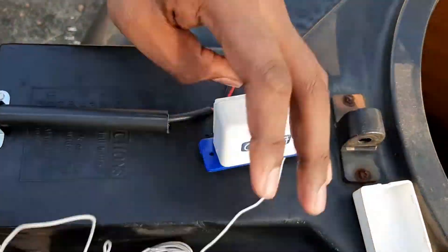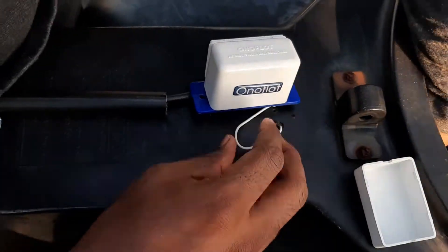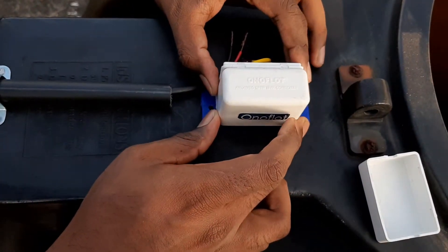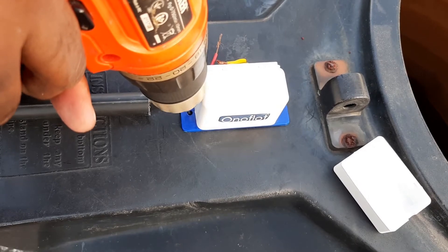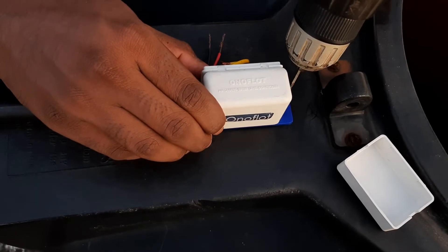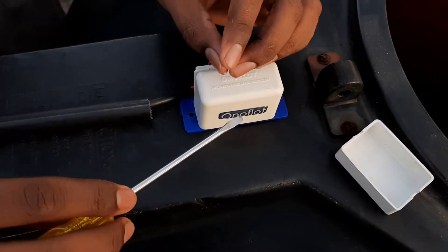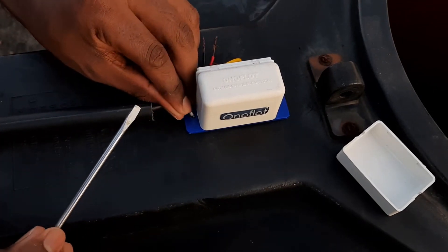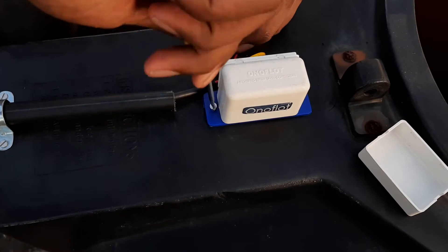Now I am inserting the wire inside that hole into the tank. As you can see, that extension goes into the tank. Now I have to make two holes on both sides to fix the float unit. Using a screwdriver and the provided screws, I am fixing it in place. You can also see the cable coming from the control unit.